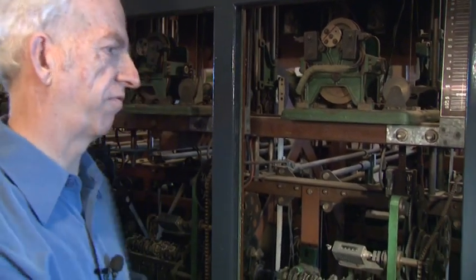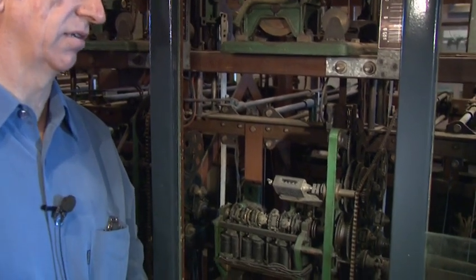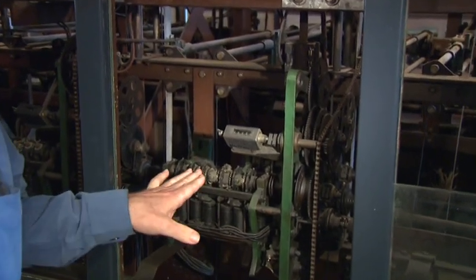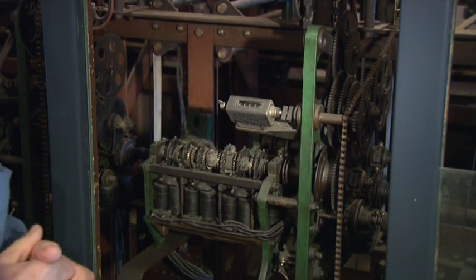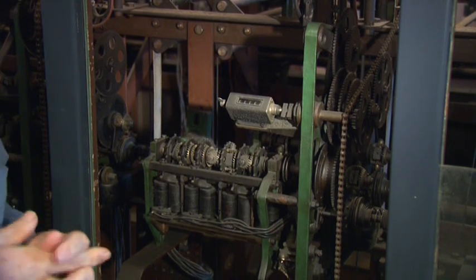Brian, take us through a few of the mechanics of the machine. The heart of this frame, which can be thought of as part of the central processing unit of a modern-day system, is the electromechanical shaft adder. This adds the totals for a particular runner, so it's associated with a runner, and there's one for each runner in the field. This system has 24 of them.